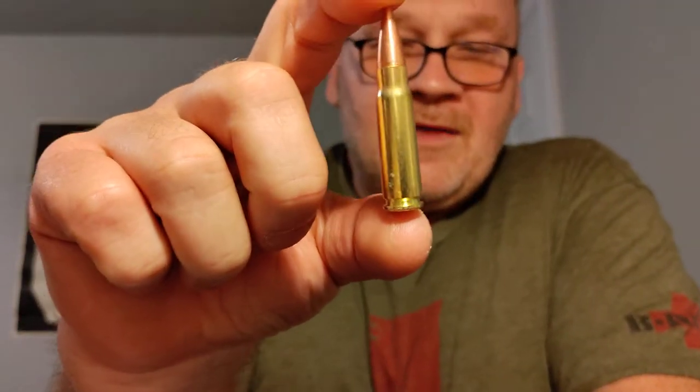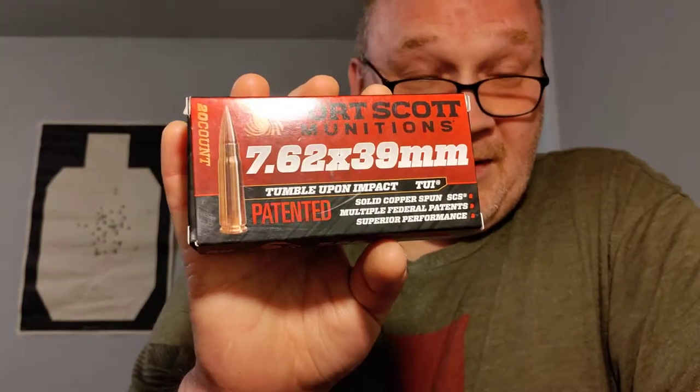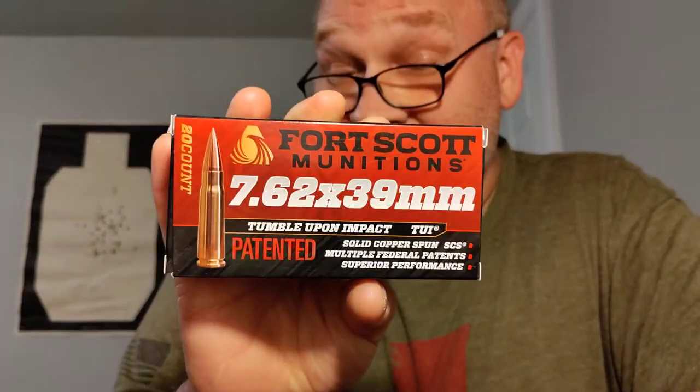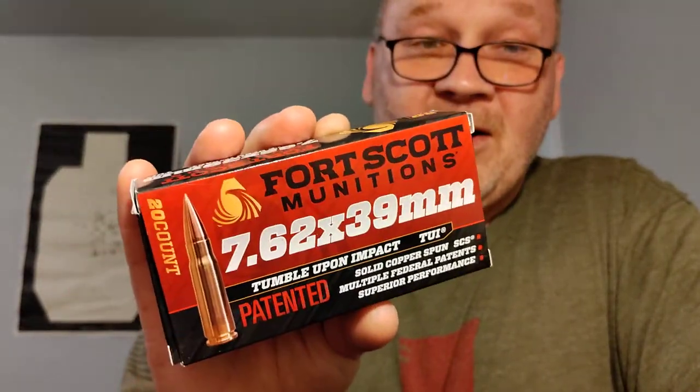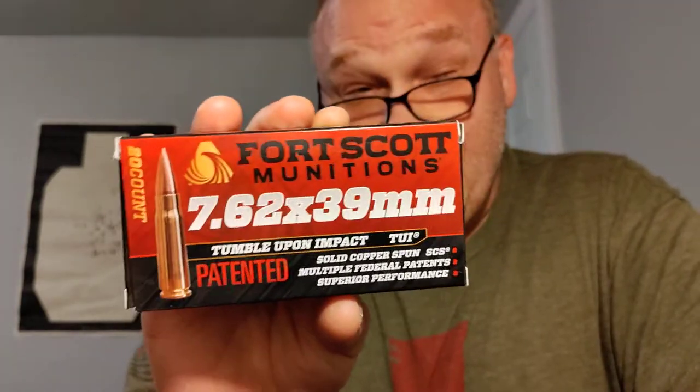Another type I wanted to talk about — and this is what I have loaded in one of my 20-rounders — is this bad boy. As you can see, it's brass. These are made by my friends over at Fort Scott: 7.62x39 Tumble Upon Impact hunting and self-defense rounds. These are 117 grain, so they're lighter, and they are match grade bullets with match grade powder — so these are going to be fast.